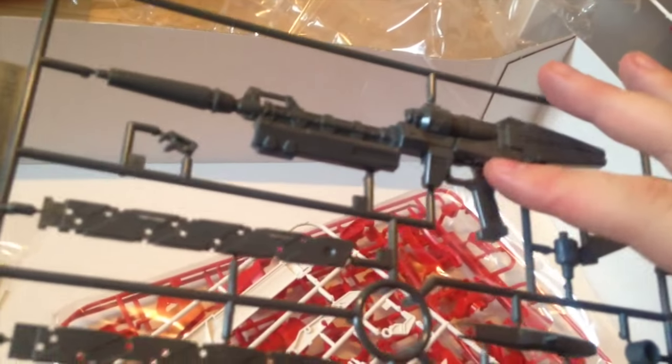We have our decals, our stickers here — lots of them. Our beam rifle, which looks like it's going to have white accent pieces. These are pretty solid, just like the ones on the Wing. Here are the primary scabbard pieces — they're very big.